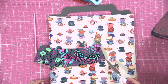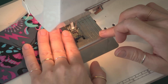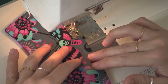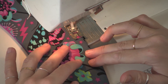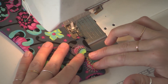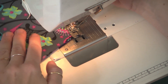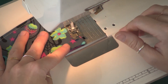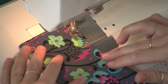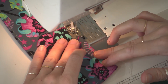Now we'll sew across there, closing the opening, and all the way around.